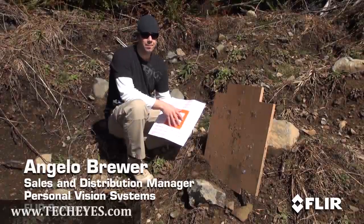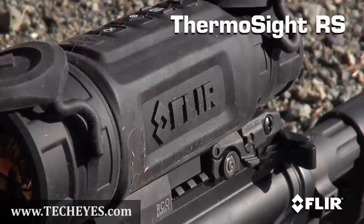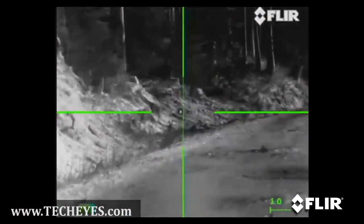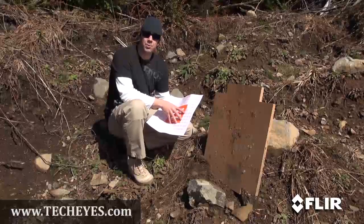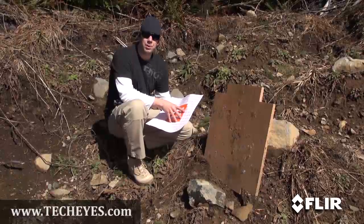Hey guys, Angelo Brewer from FLIR. I'm going to go ahead and sight in one of my rifles today. I've got the Thermosite RS 64 1.1-9 on top of it. I wanted to let you guys come along and show you how easy it is, show you how we do it, and hopefully it'll clear up some questions along the way. It's very similar to setting the zero on a regular riflescope, but we do it a little bit differently with some special equipment.